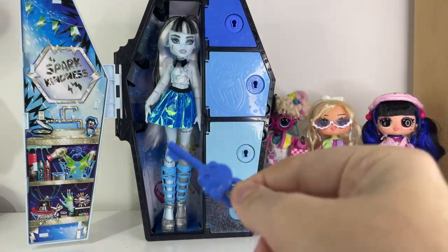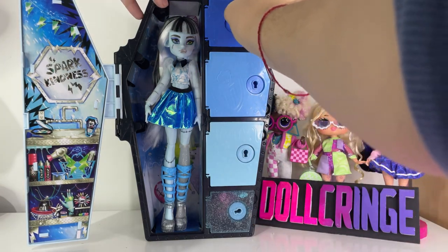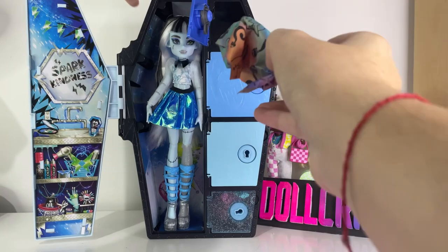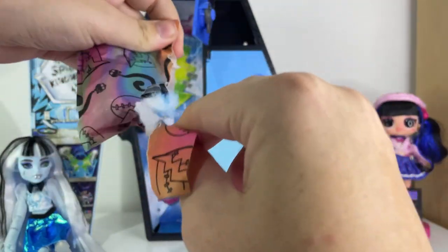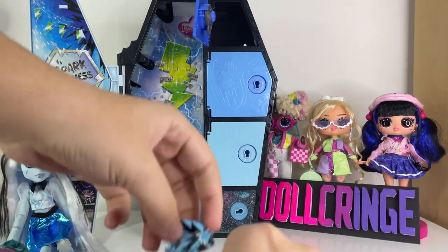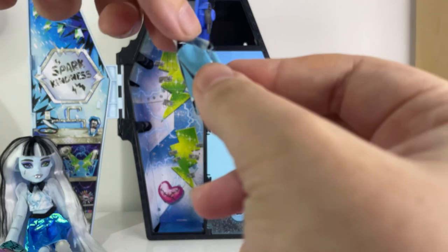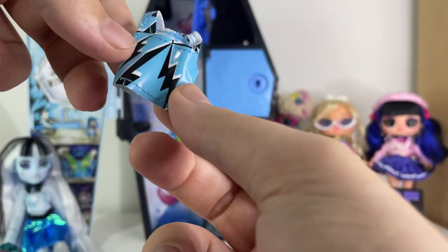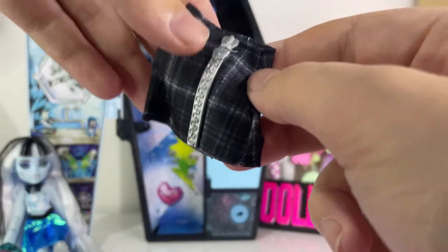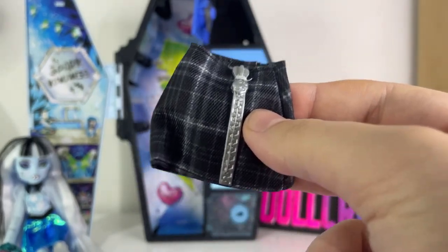So here's the key — it's a bit wet, but who cares? Let's open the first locker and see what we find. We got a blind bag. We have a little tank top, which is really cute. I love the lightning bolts on it — really cool. And this amazing skirt, which I have been looking at since the doll came out.